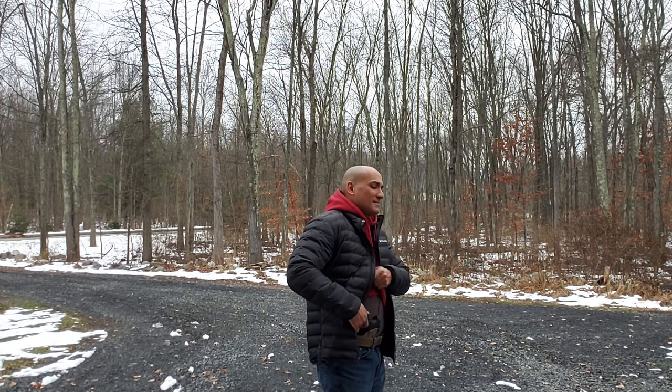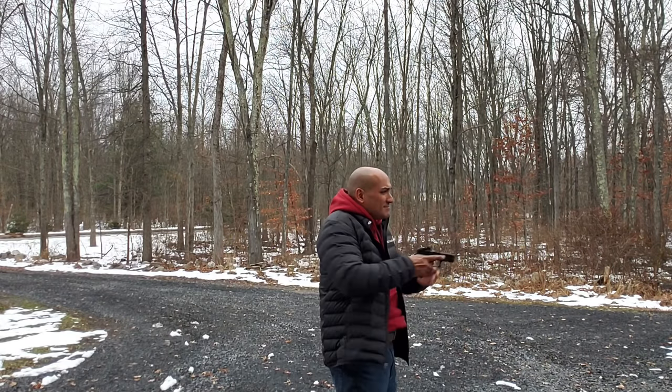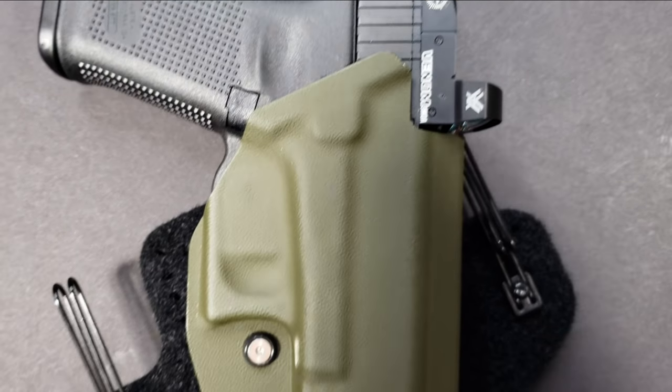Failure is not an option when it comes to carrying a handgun. You may not always get it right the first or second time, but if you keep trying, ultimately you're going to get it — and it always makes you happy because you feel like you accomplished something.